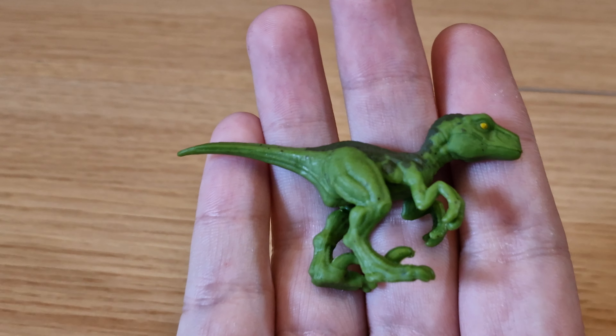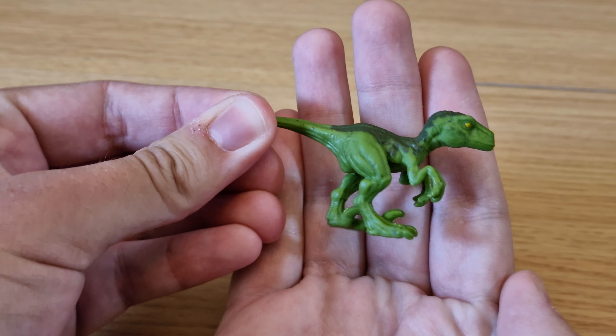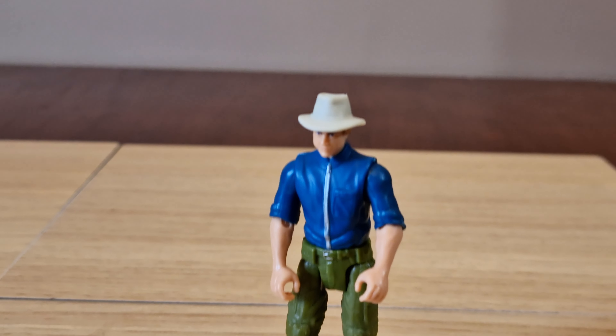Let's look at the Gallimimus first. You can see the dark sand colour with red and blue markings down its head, neck, and back. The Gallimimus comes with capture gear attached to the figure — one piece attaches to his legs, and the other attaches to his head and arms.